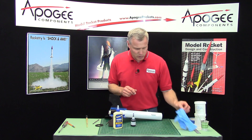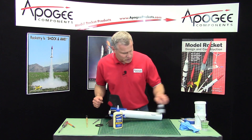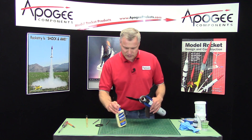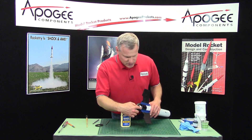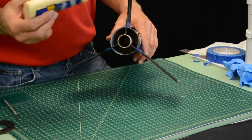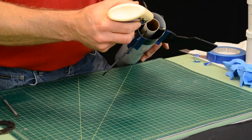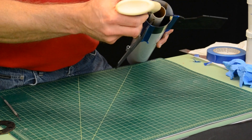That's why I have rubber gloves here, just in case I was going to have to use epoxy. But as I'm looking down through here, everything is really nice and tight — no gaps — so my tube is essentially locked down to the fins pretty well. So I'm just going to put some wood glue in there and let it go down along the root edge of the fin.